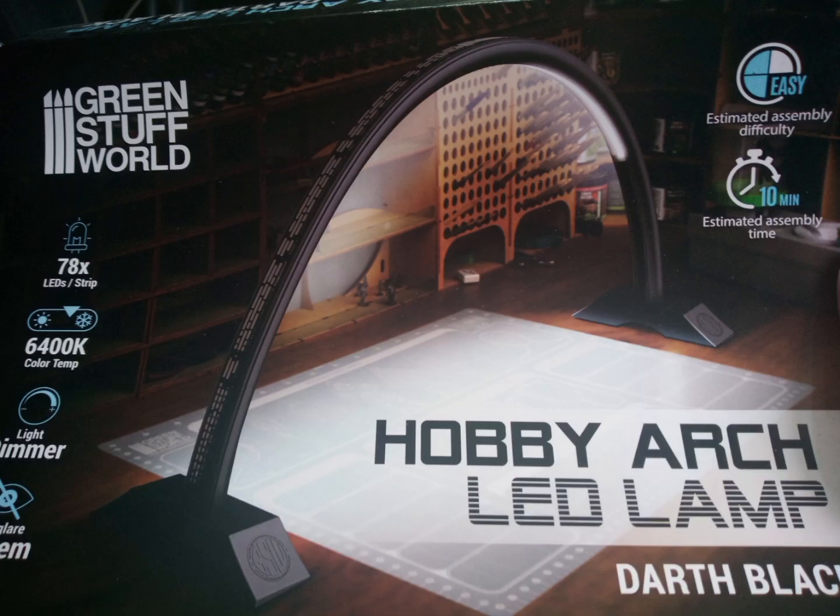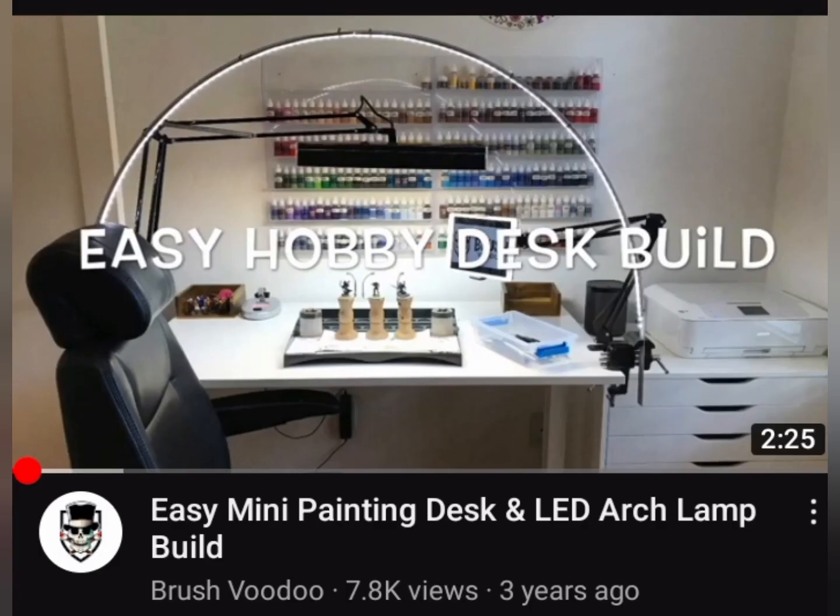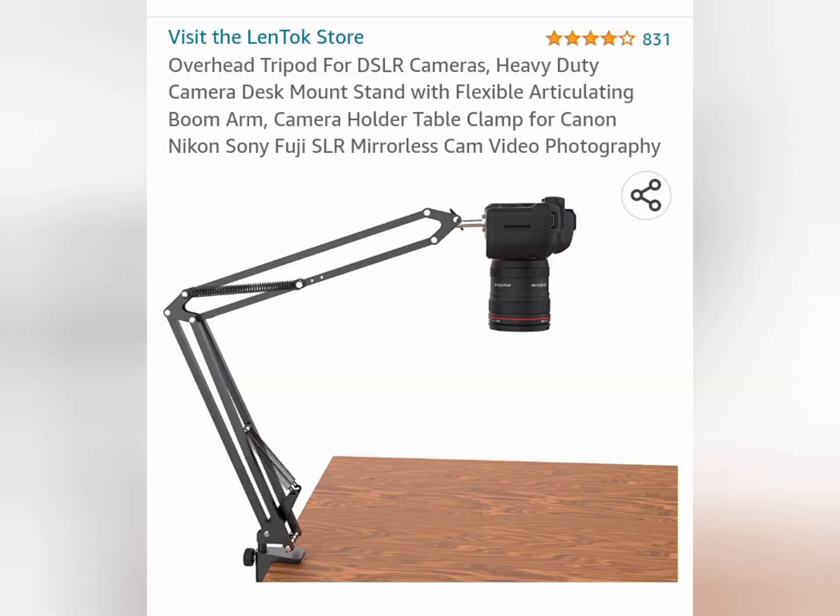So are there better alternatives to this lamp? There are bigger ones out there, but they're obviously a lot more expensive — you're looking at a couple hundred pounds. You could probably make your own too; there are a lot of videos and articles about making an arch lamp, and there are things you can buy for around 20 to 30 pounds to help with streaming and taking photographs.